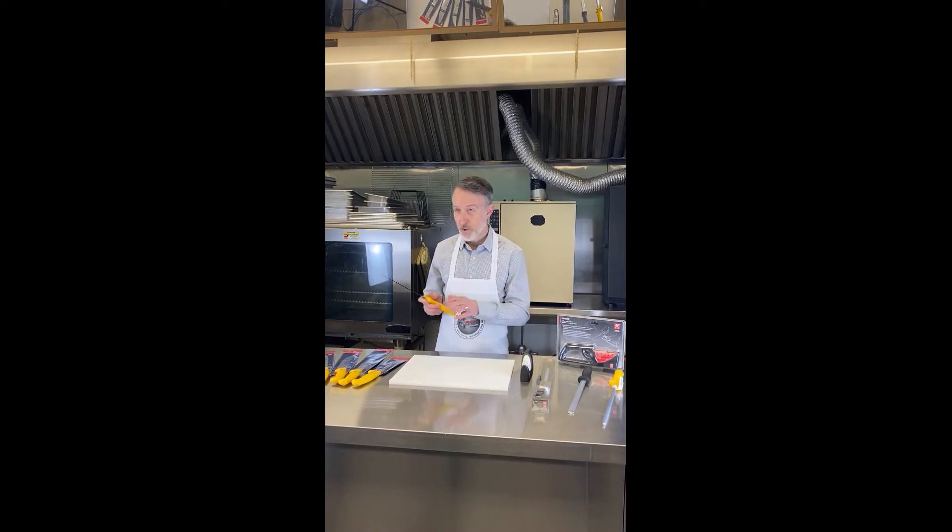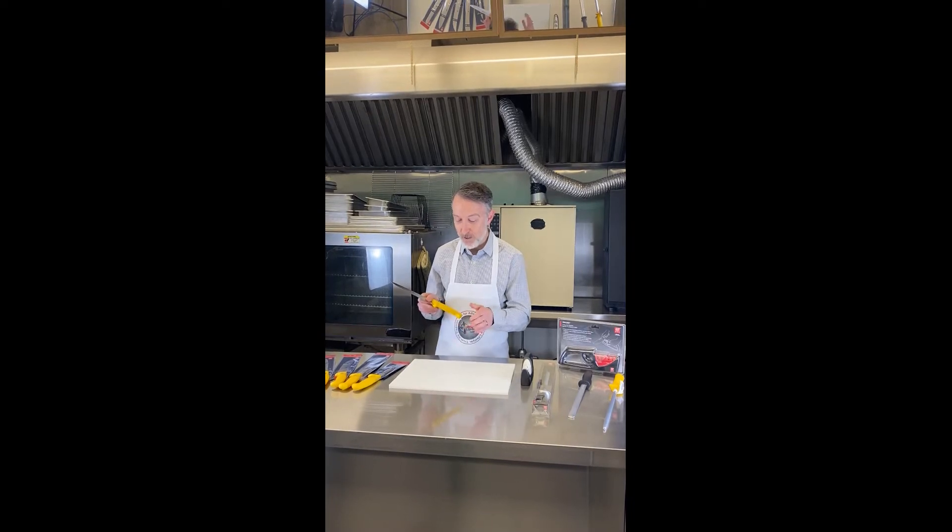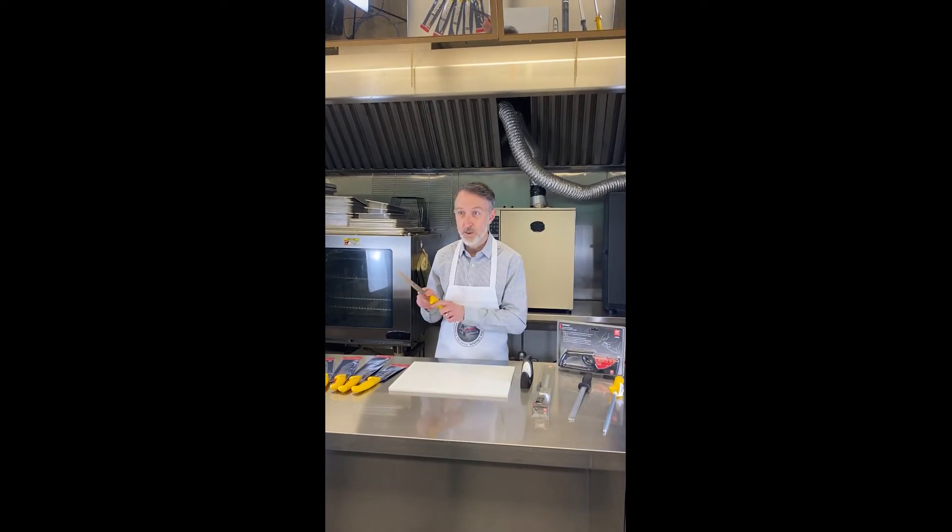The best surfaces to use are wood cutting boards or any sort of plastic or poly material. A nice rule of thumb is if you can mark the surface with the knife, that means you're using the right surface. If it's the other way around — if the surface you're cutting on is going to mark your knife — you don't want to do that because you're going to cause damage to your blade.